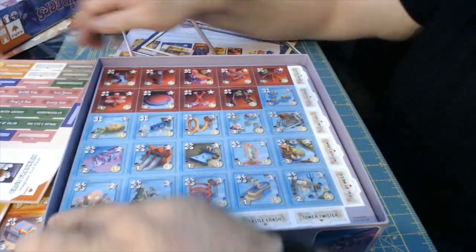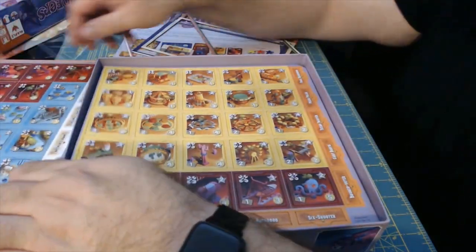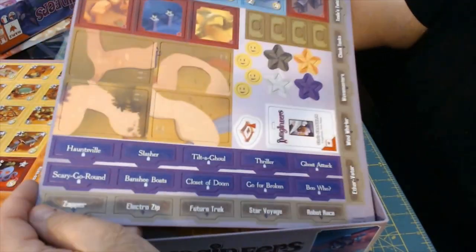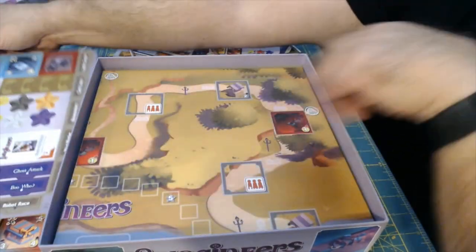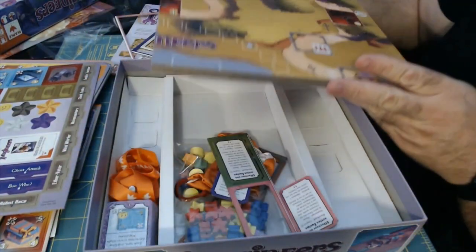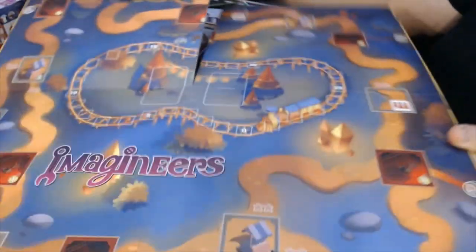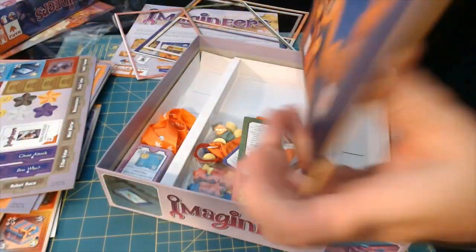We've got a series of other tokens here, including a first player token. More attractions to punch out. In addition to the attractions, we get some additional paths through the park. We've got some smiley face tokens and some stars. And then we have the main game board — let's see, we unfold this. That's a double fold, and interestingly enough, this is a double-sided game board. So you've got a couple of different ways to play from this.